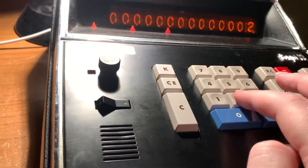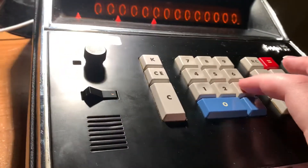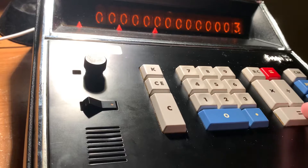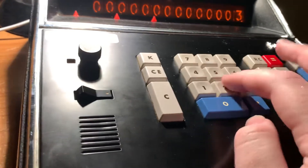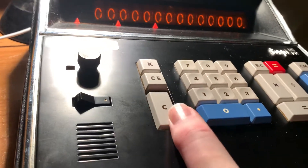It's got some pretty cool functions. We can do all the standards — do 2 plus 2, that's 4. We can do some subtraction as well. Let's say we want to do 3 minus 2, so we have to add it to the register, then we put in 2, tell it that's a negative number, and it subtracts. Works as intended.